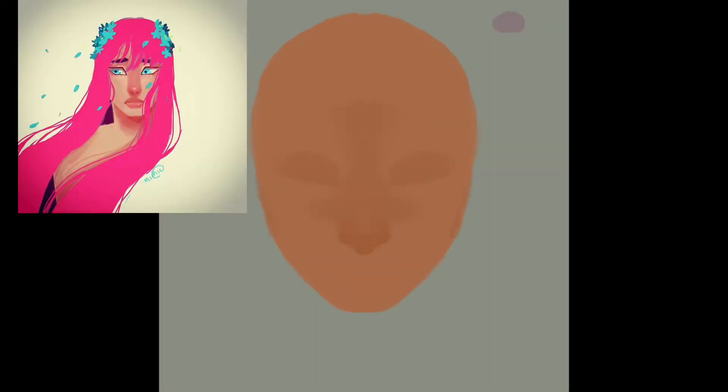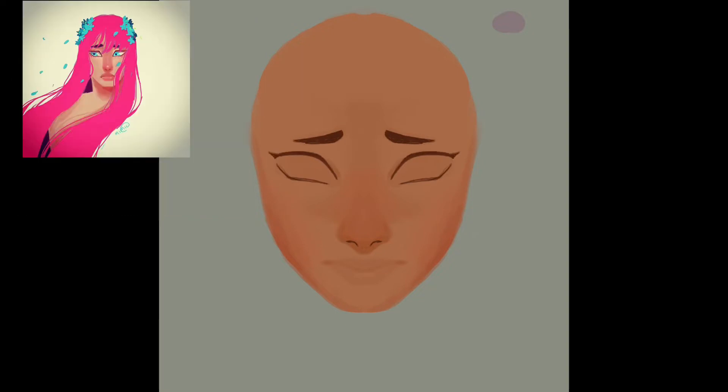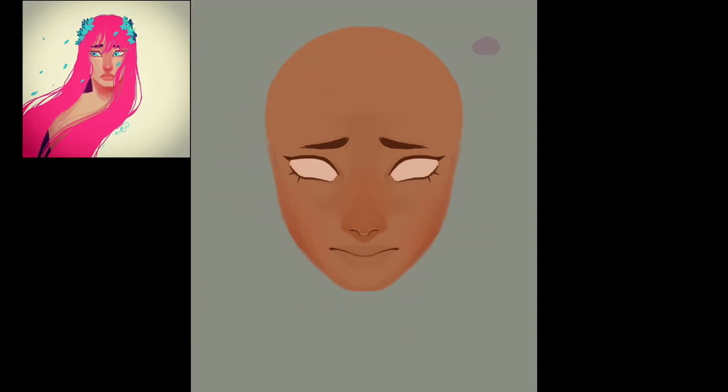Hello and welcome to this very quick time-lapse where I redraw an old drawing that I did two years ago. The drawing I'm making on screen is a redrawing of the one with the pink hair that is in the left corner of the screen. I really like the concept of this drawing but I don't like how I executed it, and I think I could do a lot better today. So that's what I did.